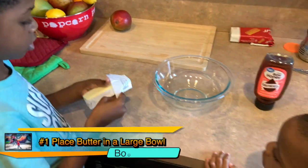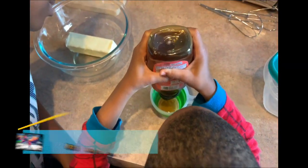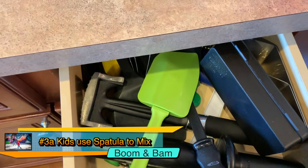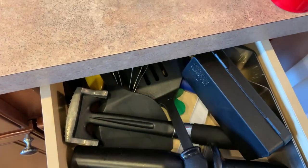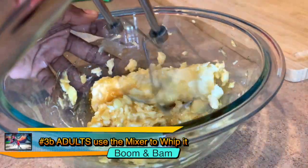First, place a stick of butter in the bowl. Pour half a cup of honey in the bowl. All your kids out there, use a spatula to stir the butter. Or, have your parents use the mixer. Make sure it's at the right temperature.